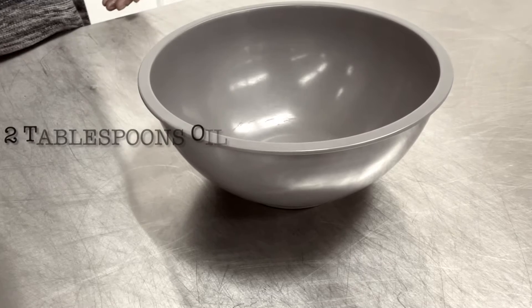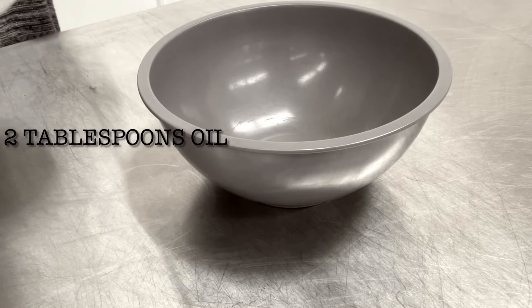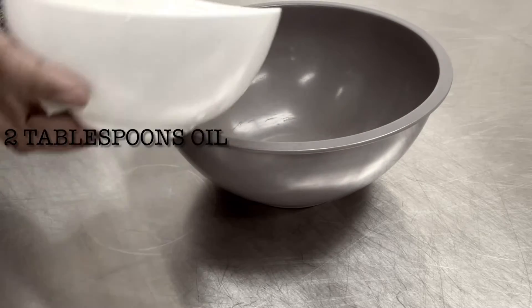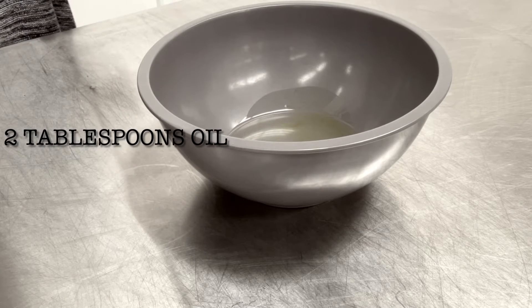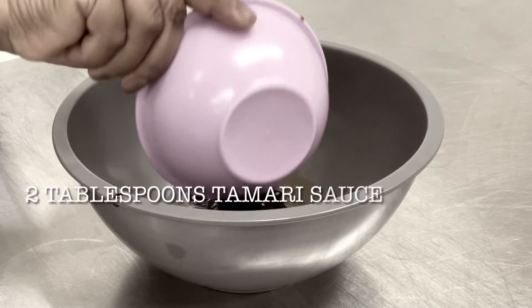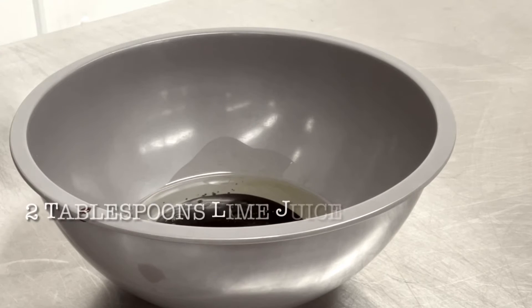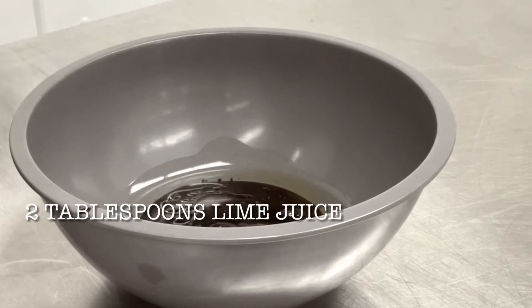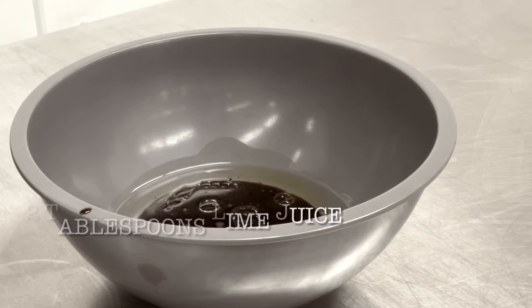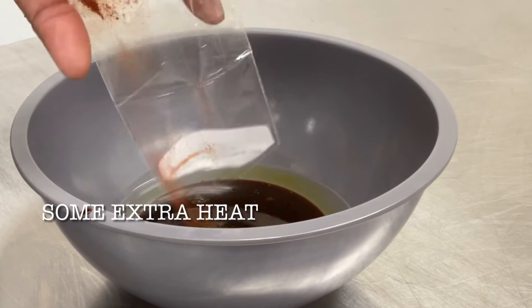Let's cook with gratitude for all we have. Let's start by preparing our marinade for the chicken. Remember, this has to be prepared and marinated at least 2 hours ahead of time. Start with 2 tablespoons of oil, 2 tablespoons of tamari sauce, 2 tablespoons of lime juice. I added my packet of cayenne pepper because I wanted it a little bit hotter than the spice mix was going to make it.